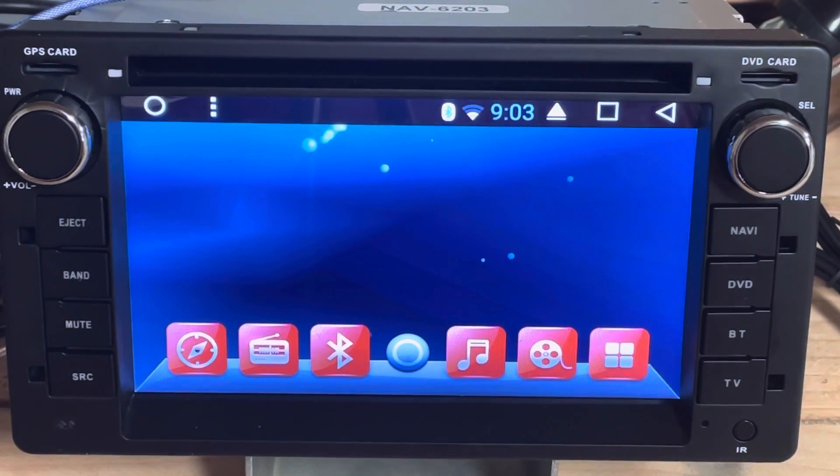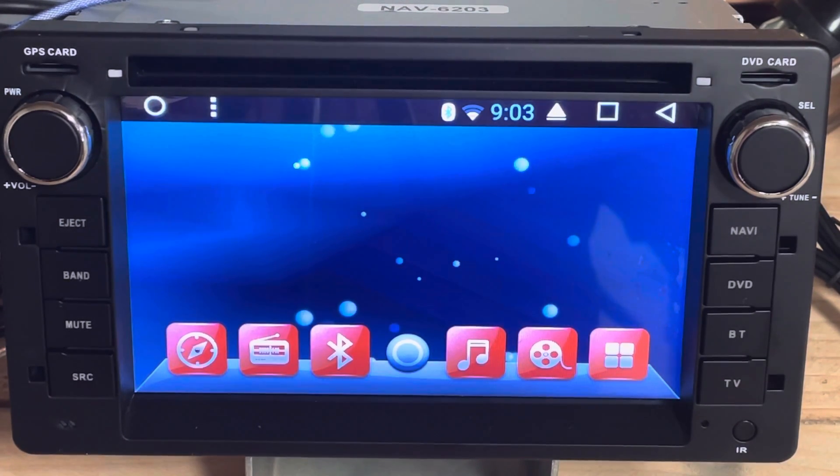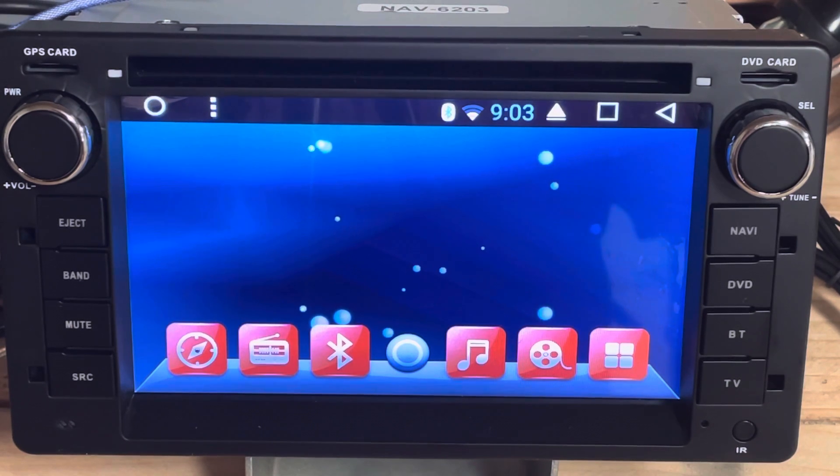Hello people. I'm making this video because I will be changing the navigation application that I was using on the previous units, which was a Garmin by Navigon.